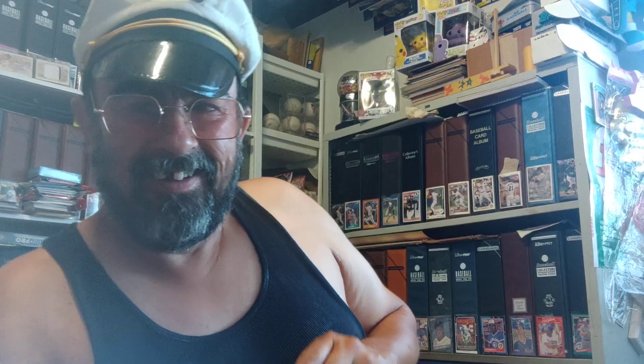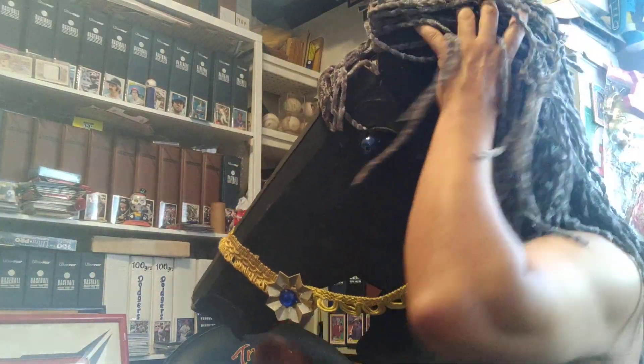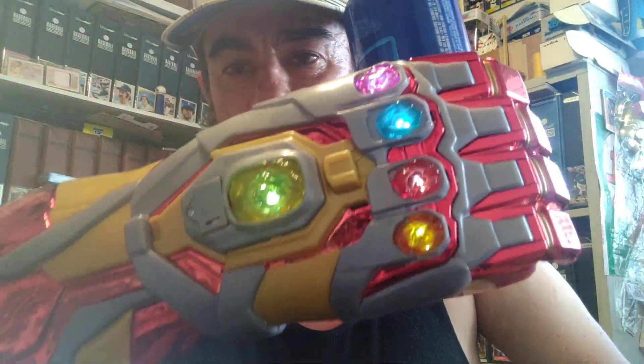Have you seen my baseball? Here I come to save the day! I got a taco on my head but don't call me Taco Head! Oh look, it's Sarah Jessica Parker! Cheers everybody, enjoy your infinity beer.